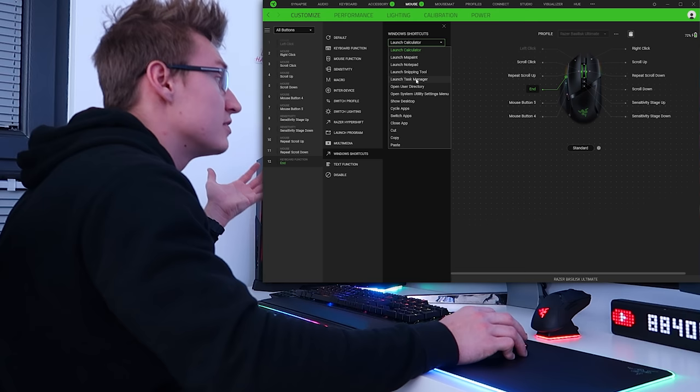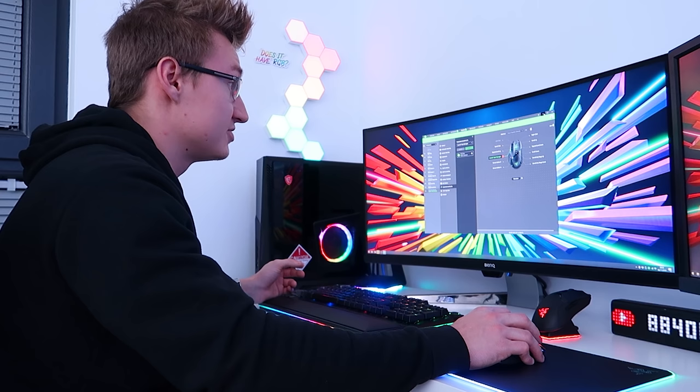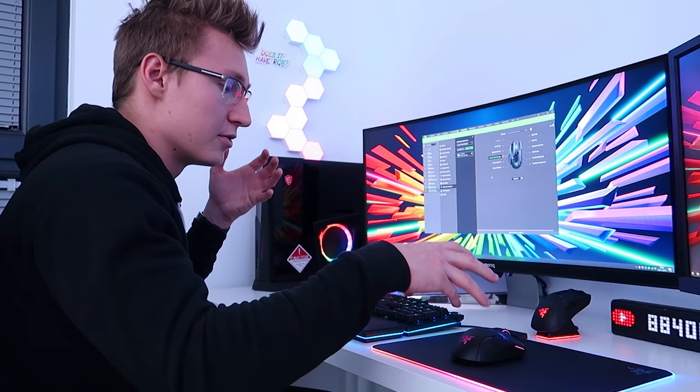You can even set a dedicated button on your mouse to launch something like the Windows Task Manager. I'll show you right now — pressing this button opened up Task Manager on the other screen, which just goes to show how customizable Razer mice really are when it comes to Razer Synapse. I'm going to set this back to keyboard function Escape.